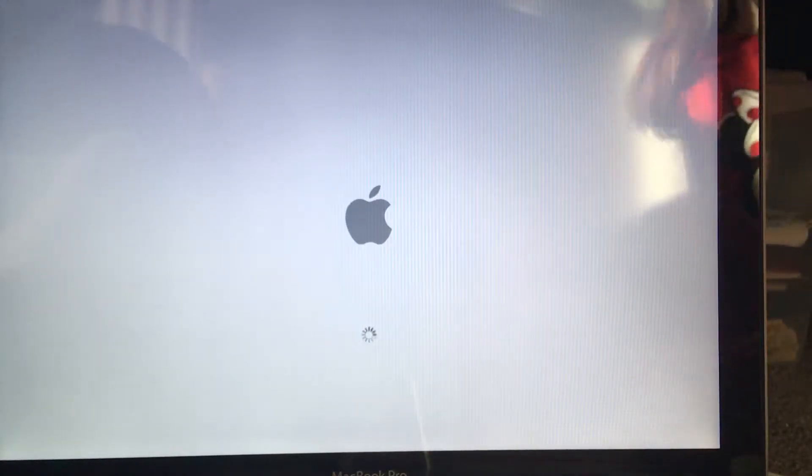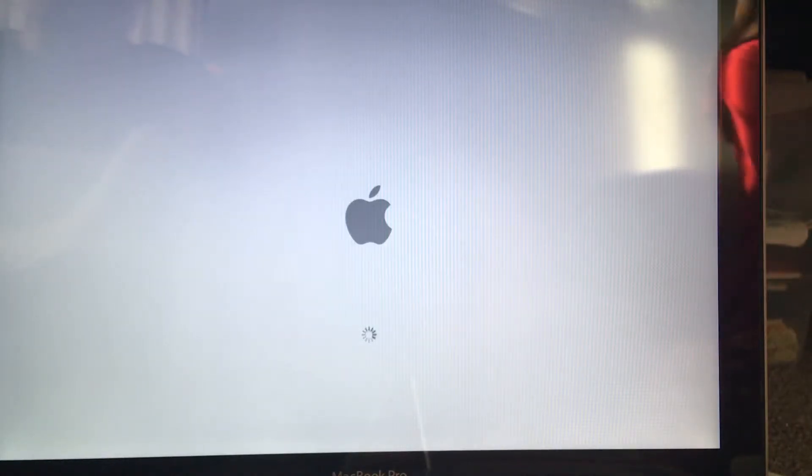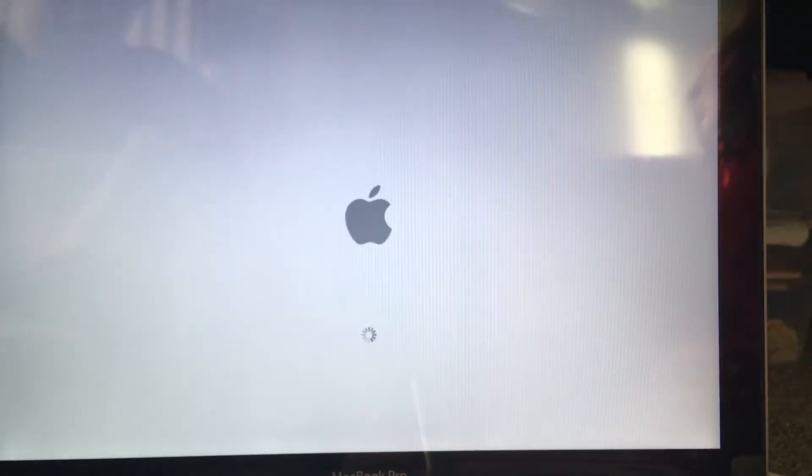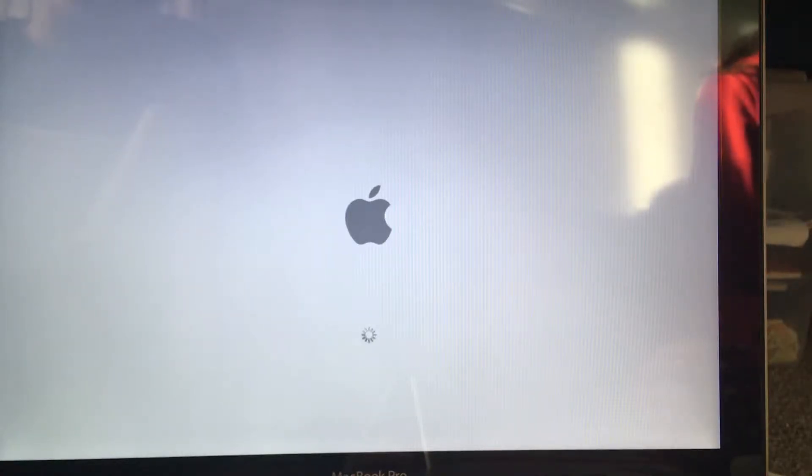So I'm just booting from the disc. It's just taking a bit of time because it's your first time using it. Have you got to make an account on there or something?